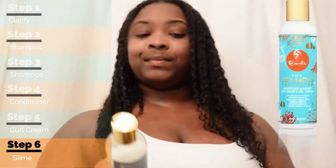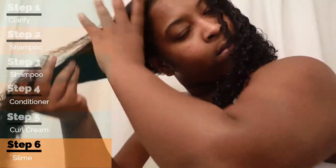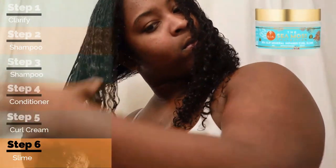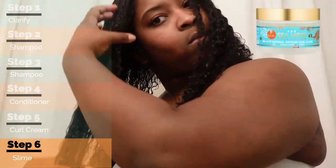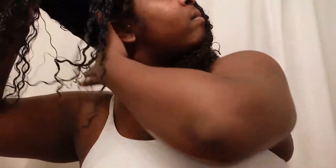After rinsing out the Moisture Magnet Sea Moss Curl Cream, I took a little bit and put it all over my hair. Even though the Sea Slip Mineral Infused Curl Slime says not to mix it with other products, I then applied the curl slime around my entire head on every single strand so my curls stay defined. Honestly, looking at how my hair looks — doesn't it look like that wet and wavy style? Yes girl, wet and wavy! My curl pattern is so pretty right here.